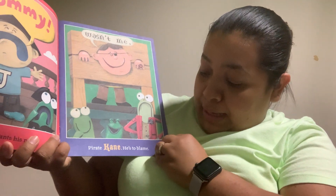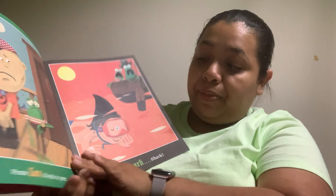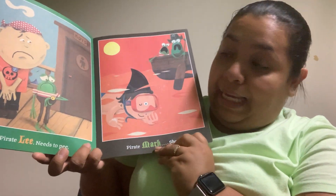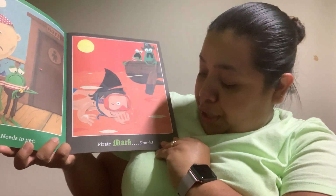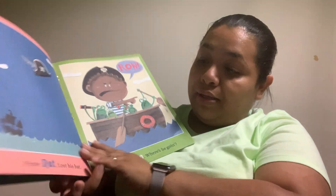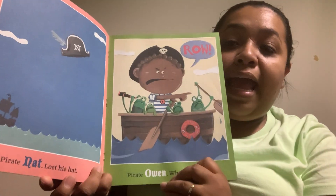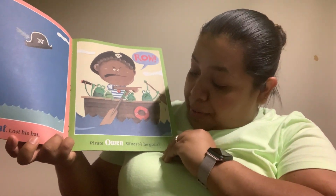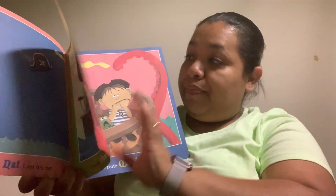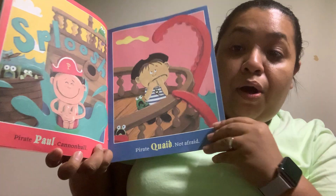Pirate Kane, he's to blame. Pirate Lee, needs to pee. Pirate Mark, shark. Pirate Nat, lost his hat. Pirate Owen, where's he going? Pirate Paul, cannonball.